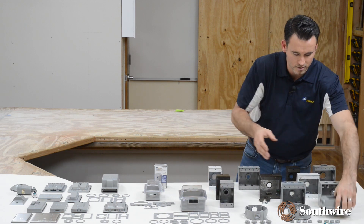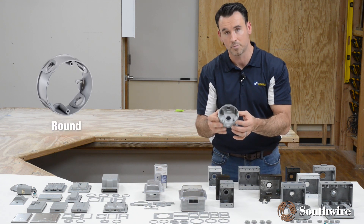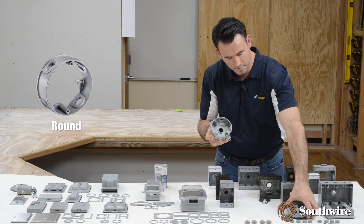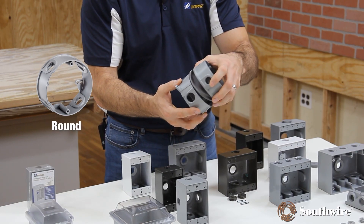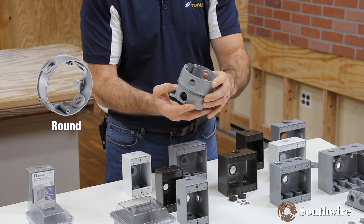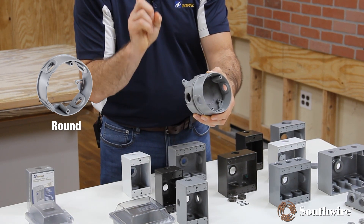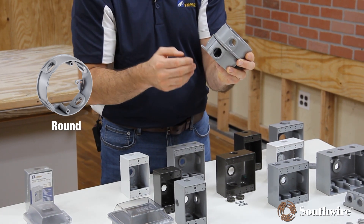The solution for a round box is similar. They make an extension collar for the round box as well, giving you greater capacity. Just like the single-gang, this one would sit on top. Easy installation, but it also doubles your capacity and gives you access to additional hubs to bring in your raceways.